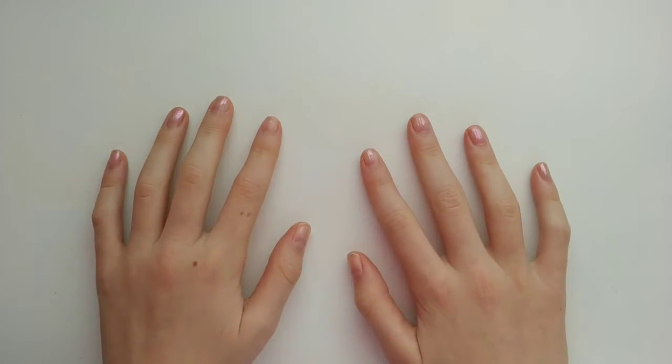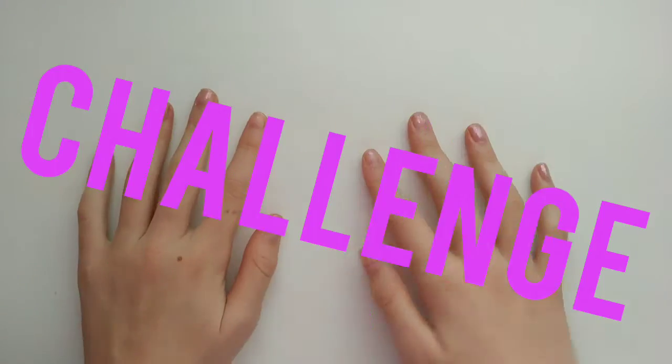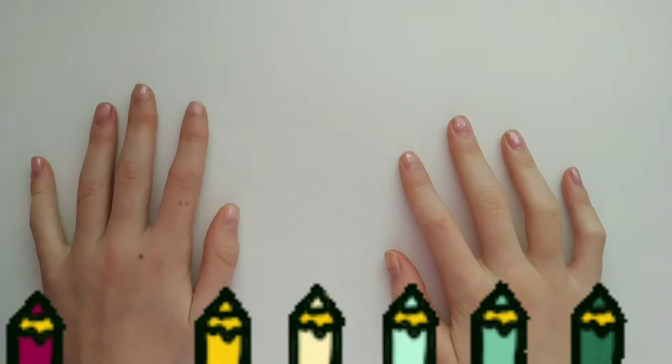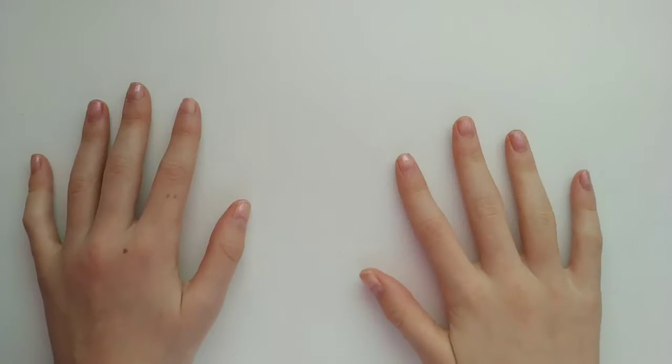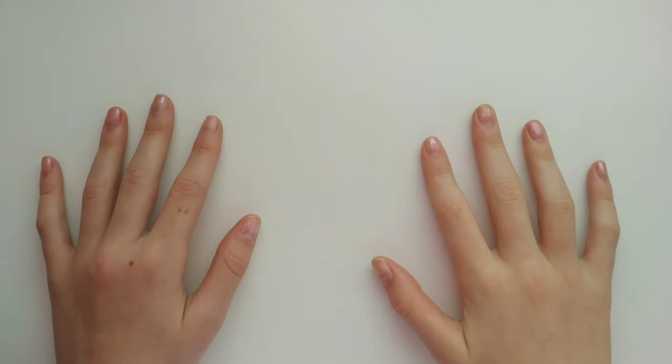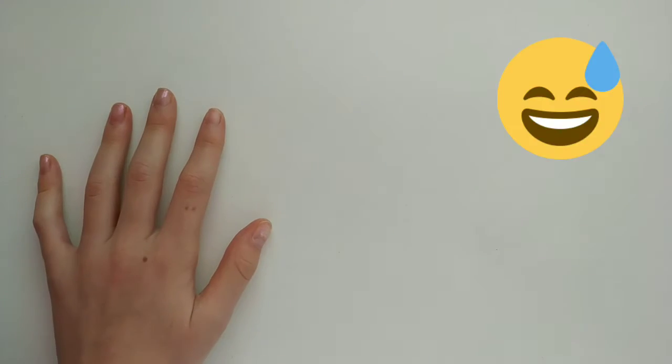Hello everybody, today I am going to be doing the three color challenge. Basically I just have to choose three random colors and then draw something with those. And because I really want to try to make a really nice piece of art, I'm adding a few more rules.